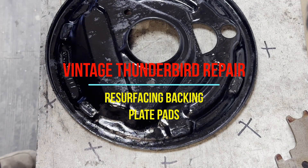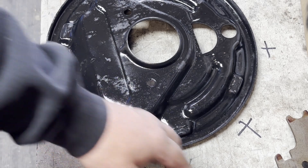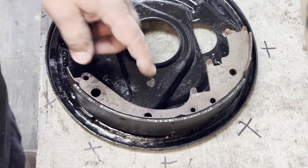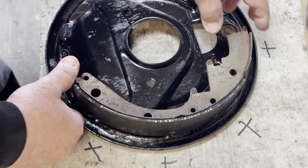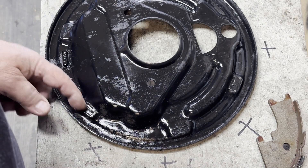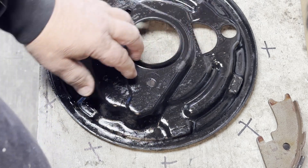Hey, Nick here, doing a video about resurfacing the pads on your backing plate where the brake shoe rides. The brake shoe sits on three pads on each side, and the wheel cylinder is here. The shoe is anchored by the adjusting star and it moves back and forth on these pads, which wears a groove into them. This is off of a '58 Fairlane, same as a Thunderbird — a square bird — because it's got that funky master cylinder.